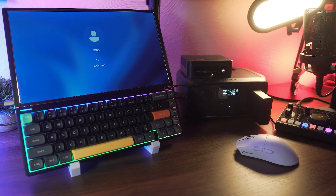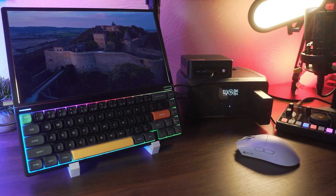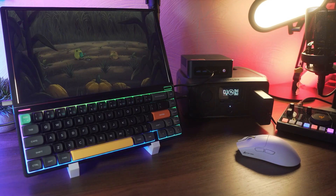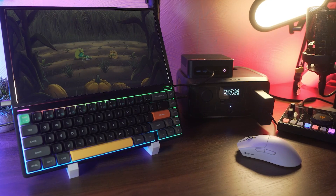The River 3 also works with the EcoFlow app, which gives you wireless access to monitor usage, check battery levels, and adjust settings like output modes or firmware updates. But to be completely honest, I've been using the full range of features on this unit without ever needing the app.